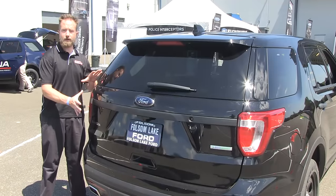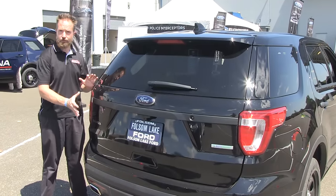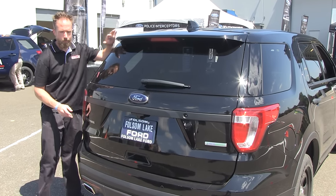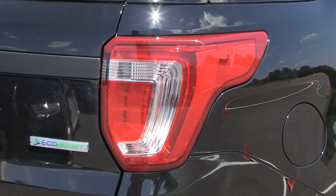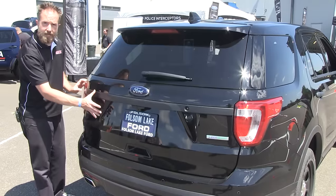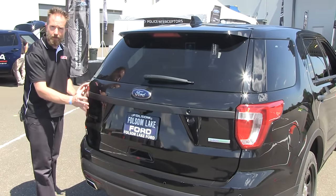On the back of the Utility Interceptor, there really haven't been many significant changes to the rear fascia. We still have the upper hatch spoiler. The tail light assemblies have been redesigned, so there is a bit of a change there. As far as the main hatch itself, it is very similar to the 2015 body-styled hatch.